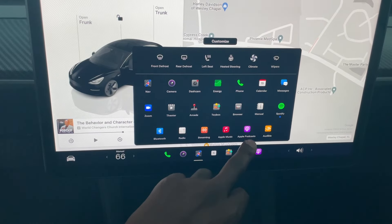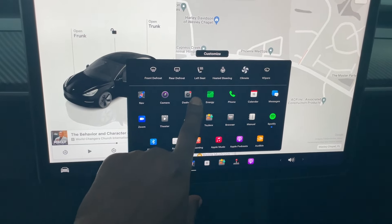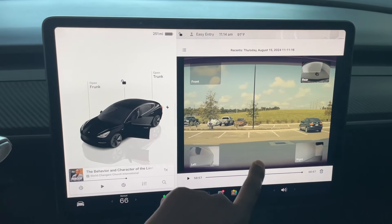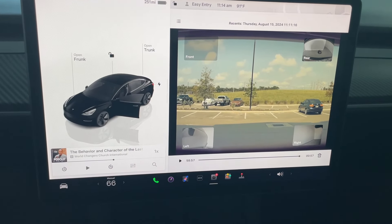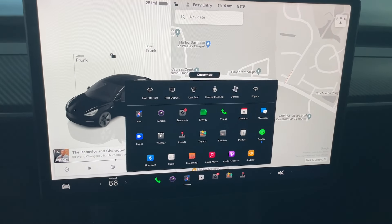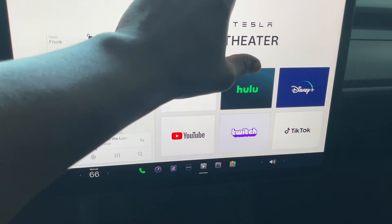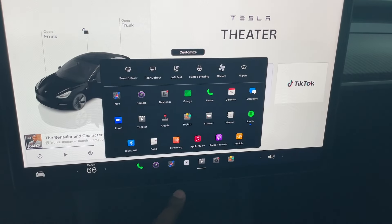Rain likes the rainbow mode because she loves rainbows. You also have music, podcasts, and Audible. Also, for those walking by Teslas — the car can record what's going on around it: the back, front, and sides. So always be mindful around a Tesla because it could be recording.